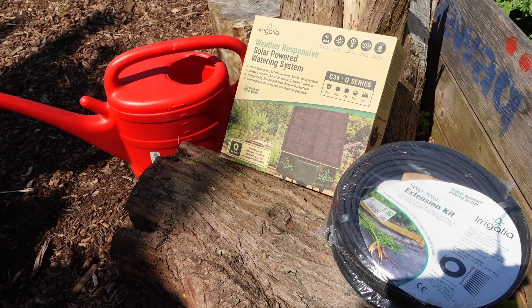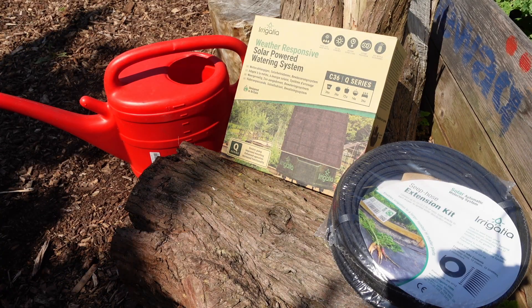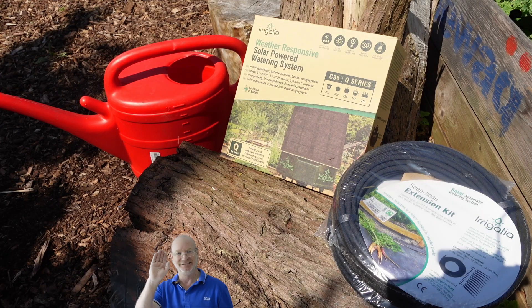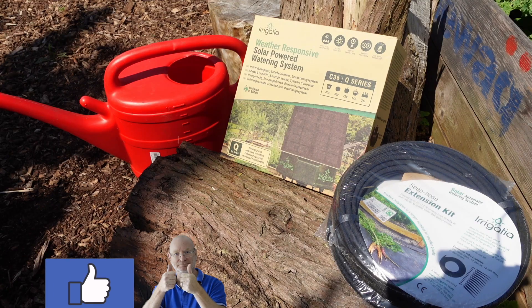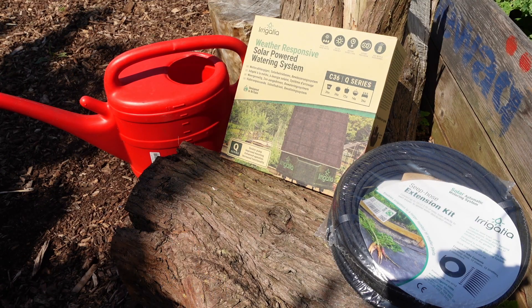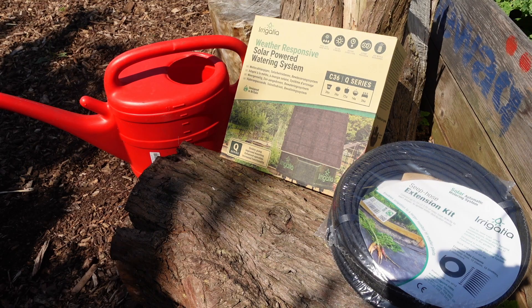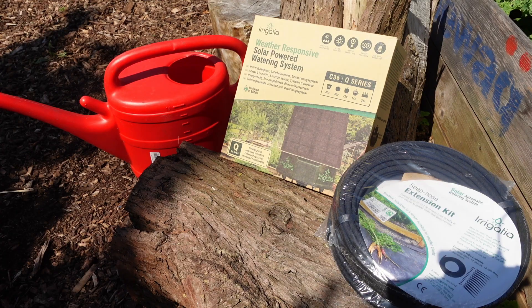This is the irrigation weather-responsive solar-powered watering system - it sounds fantastic and it's their latest version, the C36Q series. The Q stands for quiet because the pump on this one is supposed to be much quieter than previous models. It uses the sun to power the system, it waters every three hours, and it adapts to the weather so the hotter and sunnier it is the more water it delivers. All I need to do is check everything in the box and start to set this thing up.